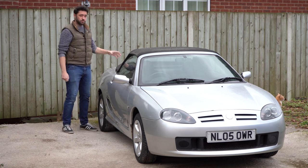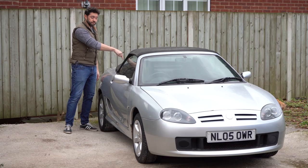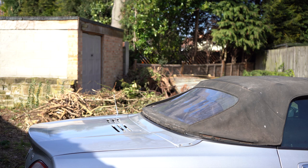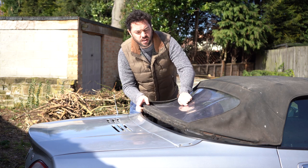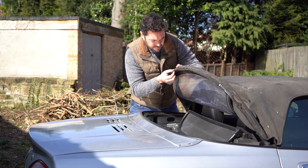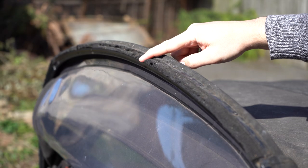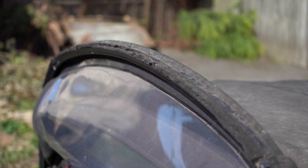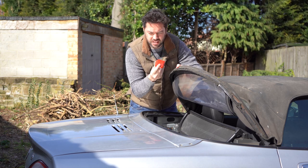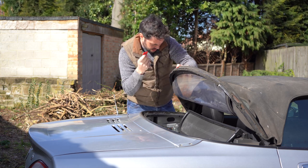Before I can turn the key, I've got a few jobs left to do. The first thing I'm going to do is sort the weather seal strip on the soft top. All the way around the lip of this soft top there's like a weather strip and it's gone really tacky and gammy, coming off in places and also in this recess down here. I got this tool for about a pound from Asda - it's for wiping silicone sealant - so I'm going to try and get the majority off with this first.